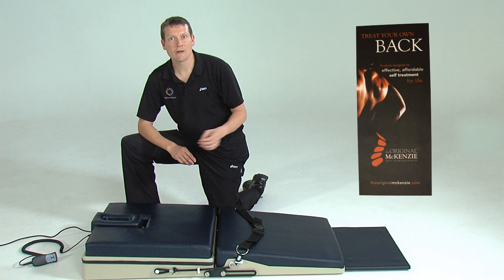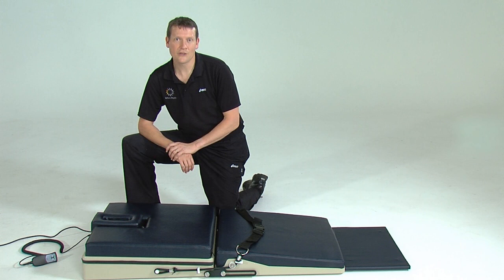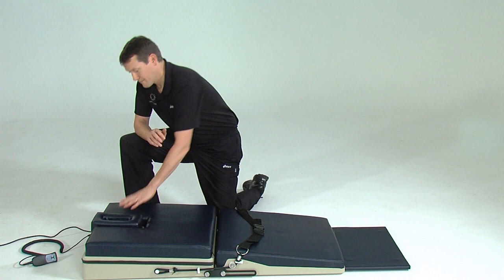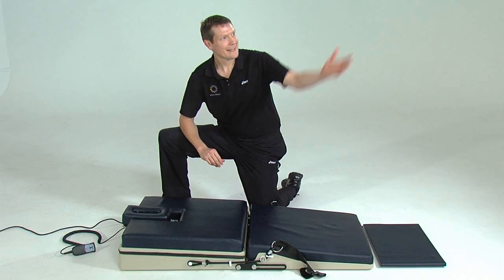Alternatively, by reading Treat Your Own Back and following its self-diagnosis test, you will be able to establish for yourself what intervention is appropriate for you. Backline comes ready to use, needing only an adjustment to the length of the retention strap and the release of the face frame.